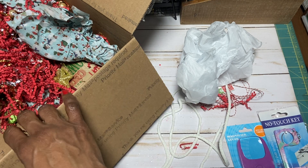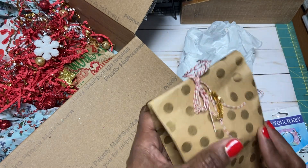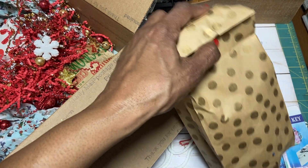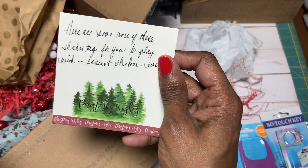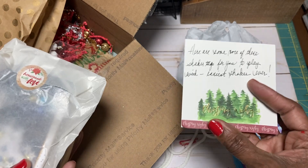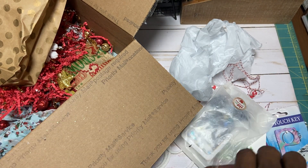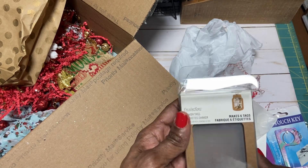Then we have this beautiful bag here. Love that. Love this twine — and I think I have some of this old-school red and white twine. I see a note. Let's see what it says: 'Here are some more of these shaker tags for you to play with. Easiest shaker ever. You just need to pour the stuff in. Make six tags.' Oh my gosh, I want to see what they look like — she did one, it's in that bag.